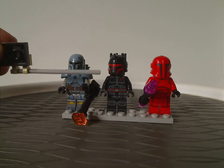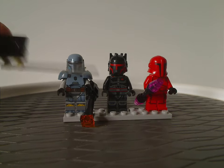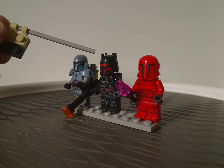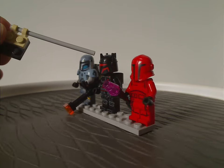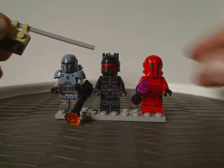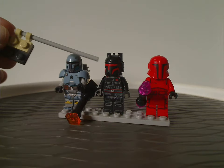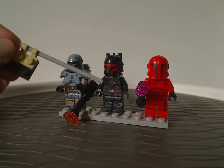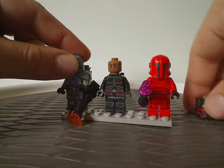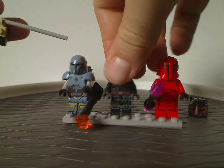Next we have Moff Gideon, who we haven't seen in sets since 2021. That was his Seasons 1 and 2 appearance, but this is his Season 3 appearance. Same helmet piece as came on Gar Saxon and the Armorer back in 2021 — although actually it's a little bit different, the horns on top are a little different. But the printing is very good for how it is, and taking it off reveals an all new unique face printing, a little different than his last appearance in 2021.